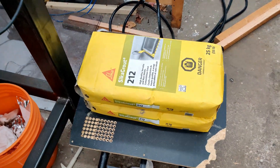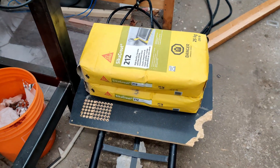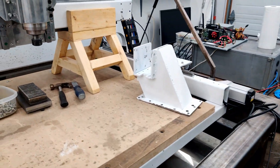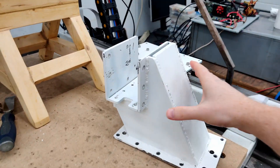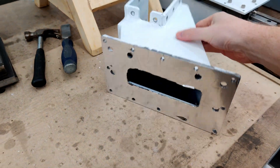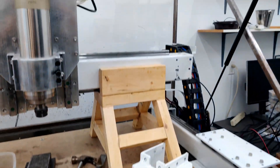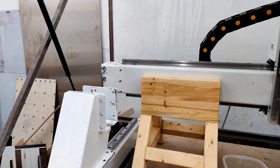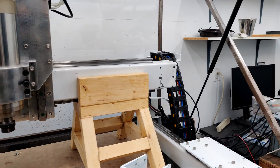I also got some grout — two 25 kilogram bags — so I'm planning on using that on the risers, filling up the hole here, and also at some point doing the gantry as well, but that won't be an immediate thing.